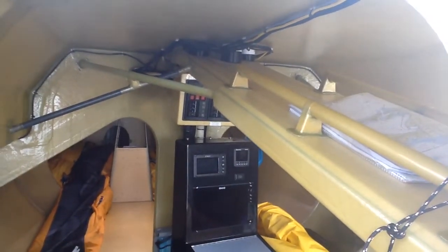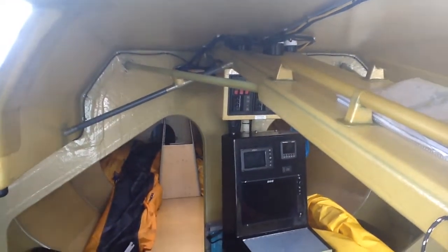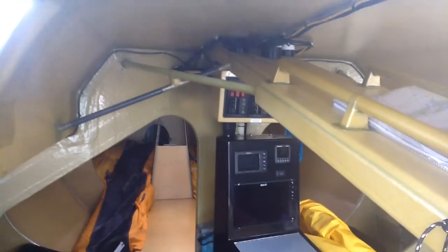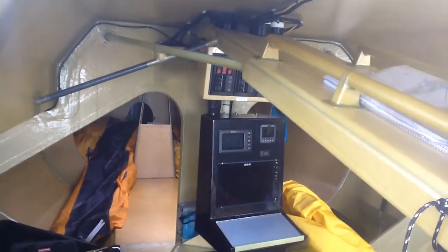First view downstairs on Longbow, and you'll notice as with pretty much all the newest boats there's very little in the way of paintwork downstairs. The finish is really beautiful and lightweight.